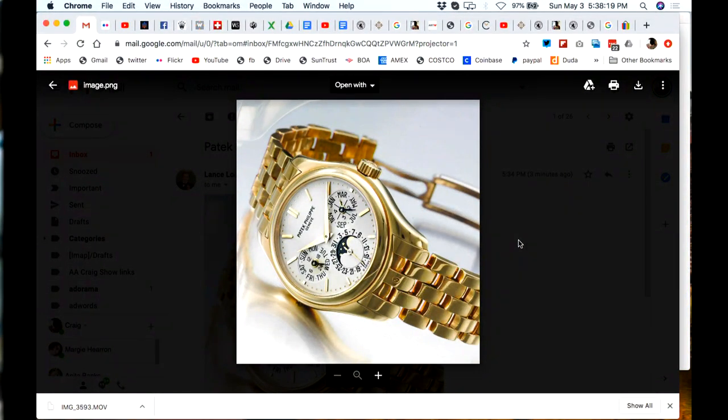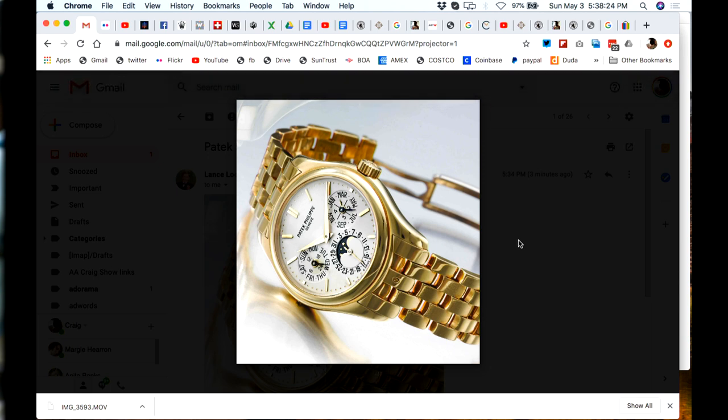Lance sent a photo of the Patek 5136 — what a beauty, absolutely. It's similar to that other watch we showed but had crown guards. I'm not a fan of a complicated Patek — to me it makes the dial busy and hard to read, so it'd be a non-starter for me. But for somebody that's into that, it's absolutely a stunner — stunner alert on the channel.